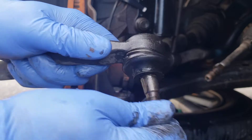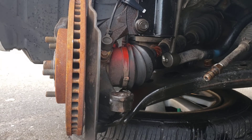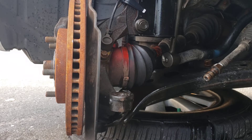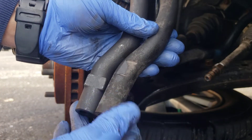This is the old one, guys. As you can see it has some play in it - it's not bad, bad, but it's starting to go bad. This is the new one. You always want to make sure they're the same - compare both of them. Pretty much the same.